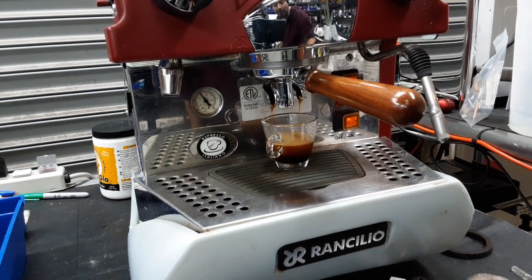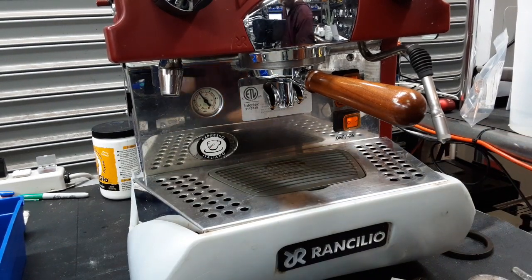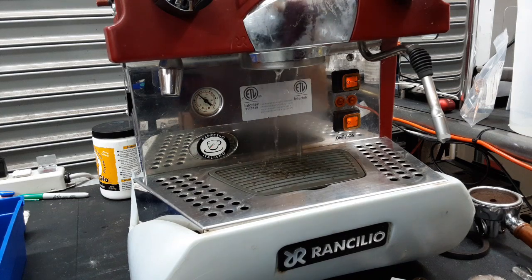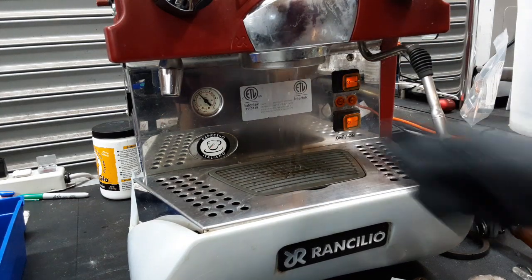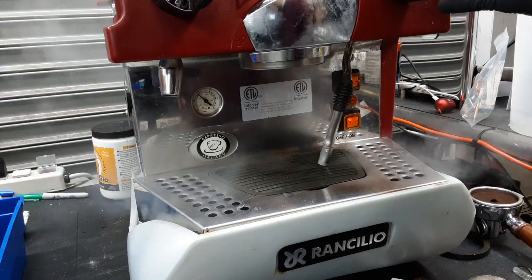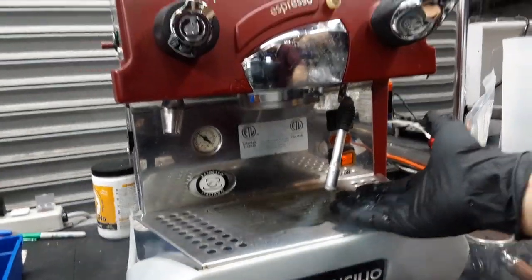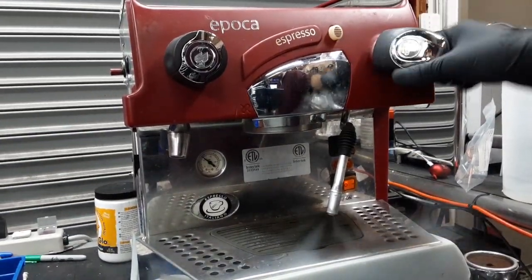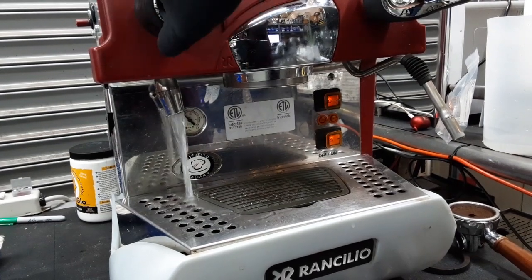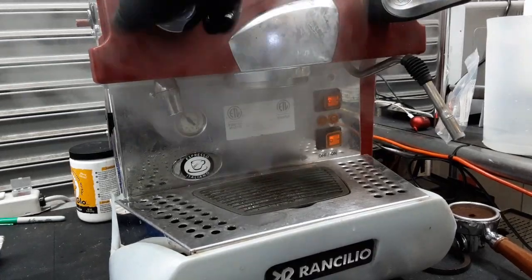Excellent shot. Good crema. Great flow coming out of this group head as well. Nice gentle stream coming out of the shower head — looking great. Steam — that's excellent. Nice steam coming out of this machine. Hard water as you can see, nice and steady string coming out. Working great, working fine.